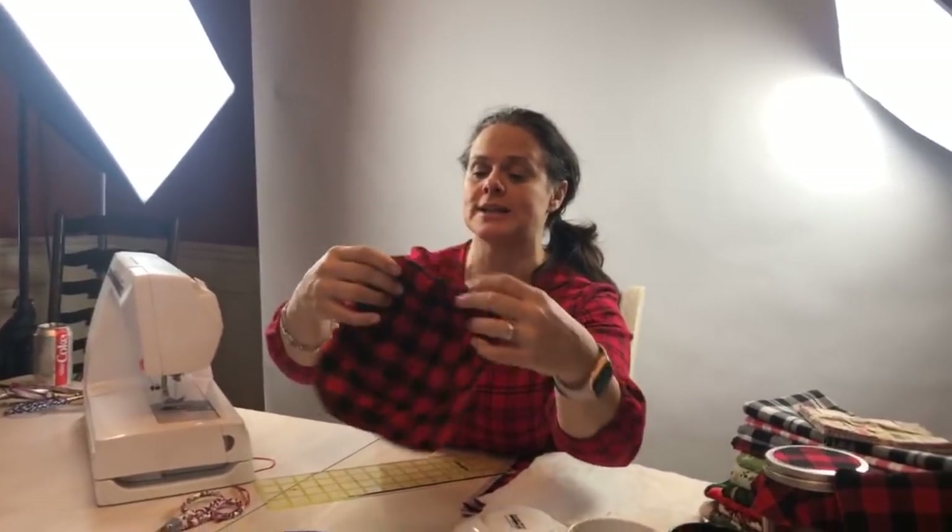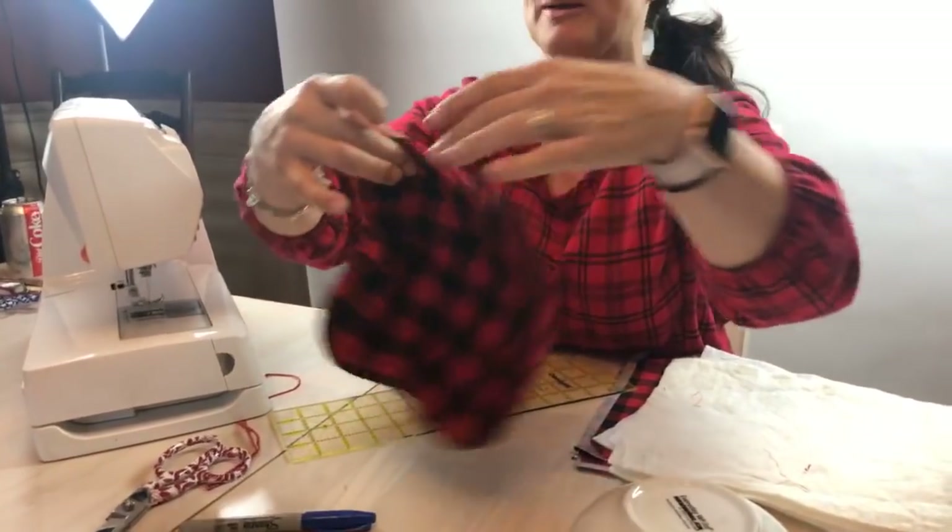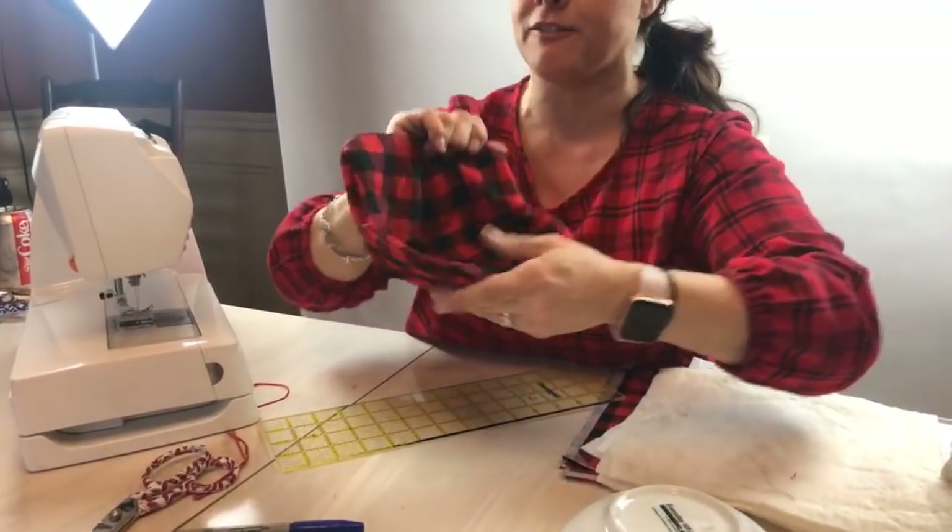Now what I'm going to do is I've got this opening right here. I'm going to close this opening and top stitch all the way around, and this is going to be finished.